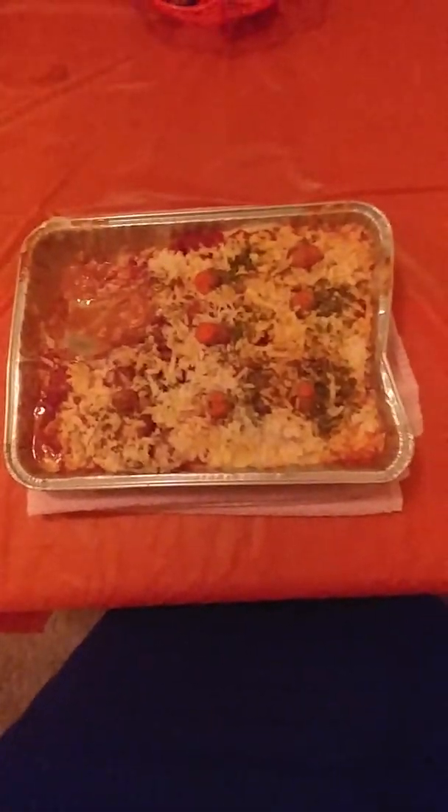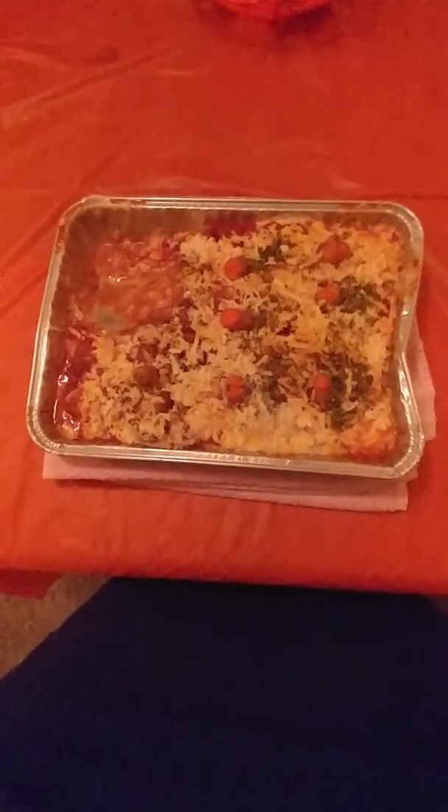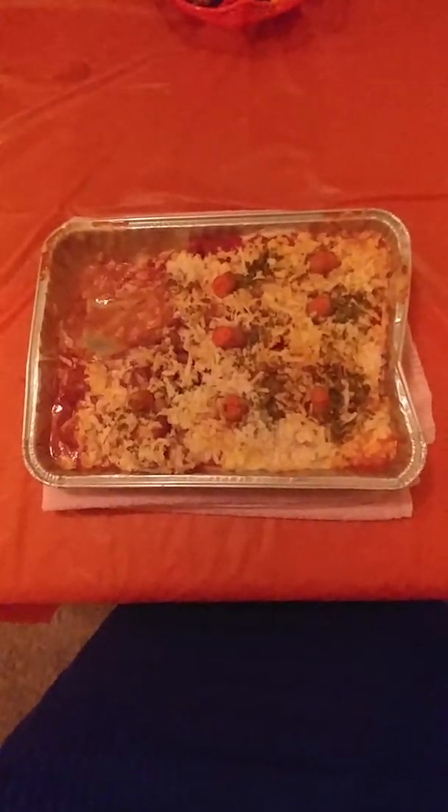I'm back. It turned out really great. I always love making this taco bake.